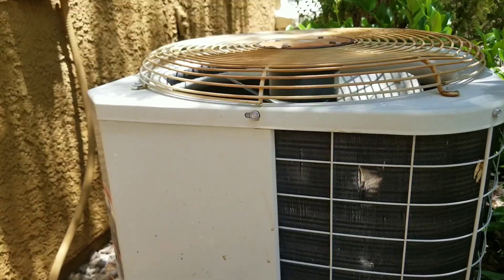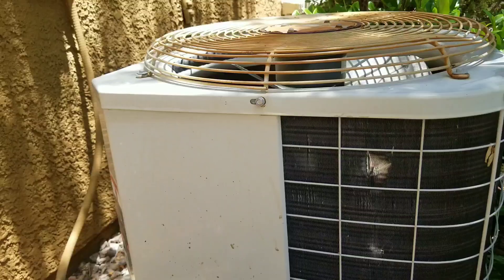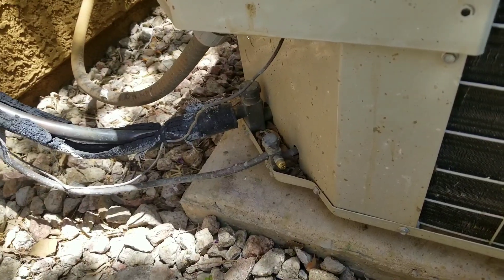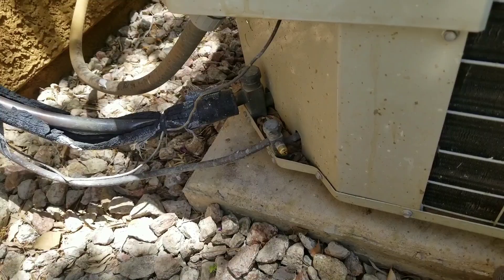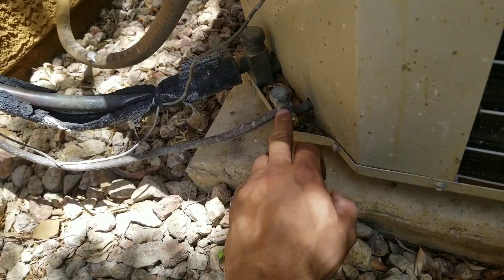Today I'll be showing you a simple method for checking refrigerant leaks at your condensing unit. The most common area where you'll generally find most of your leaks is going to be here at your king valves.